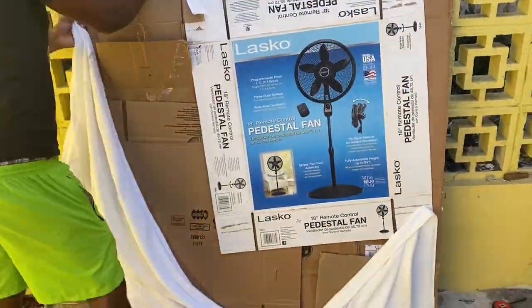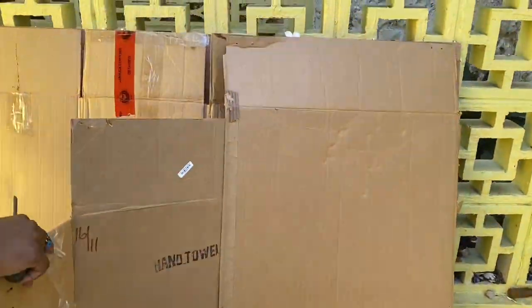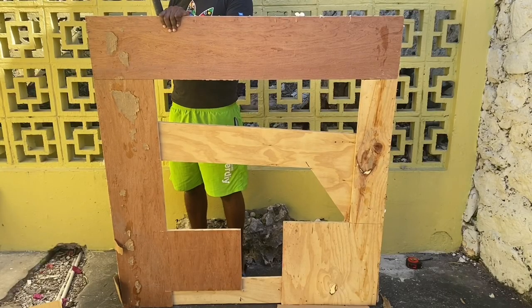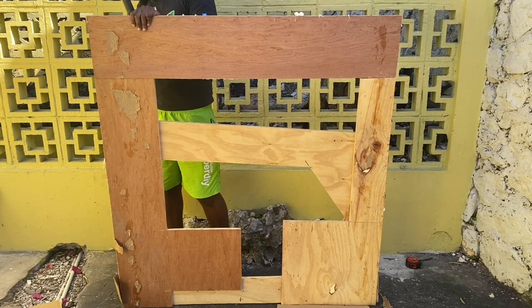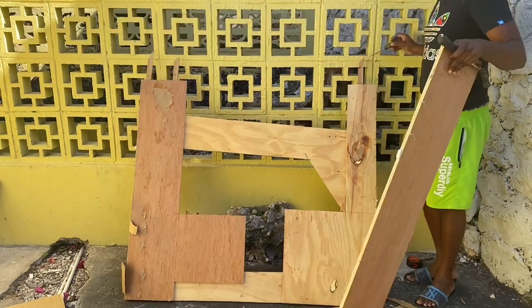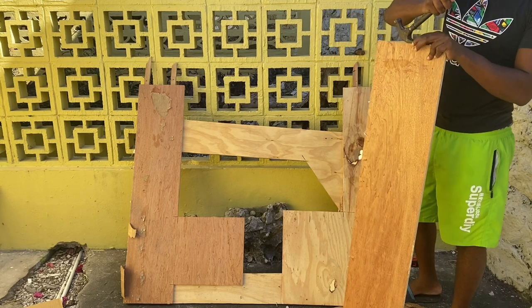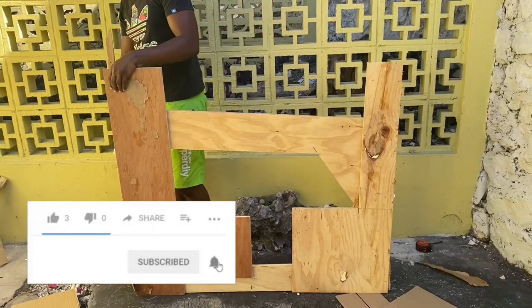As you can see, this headboard was built from boards, cardboards, towel, and sponge. We will be removing all of that — we need the boards so we can reuse them for our new headboard. If you're new to my channel, welcome! Don't be a stranger, hit that subscribe button and join the family.